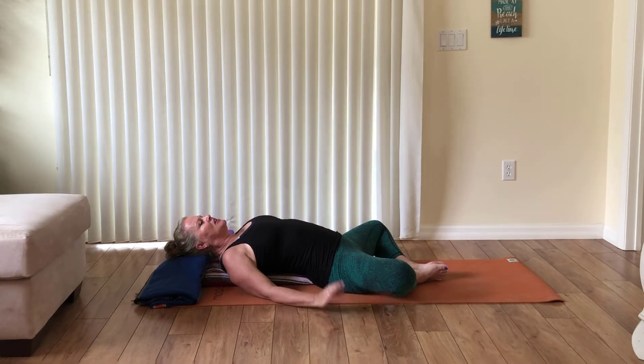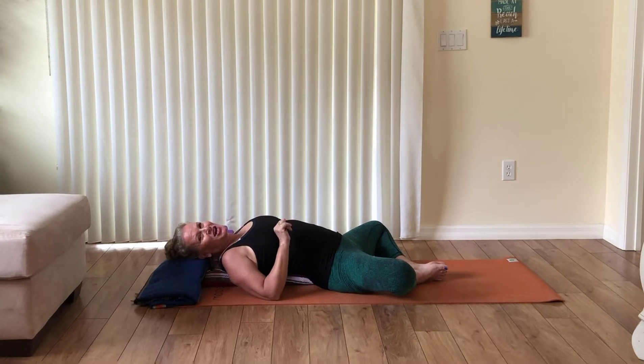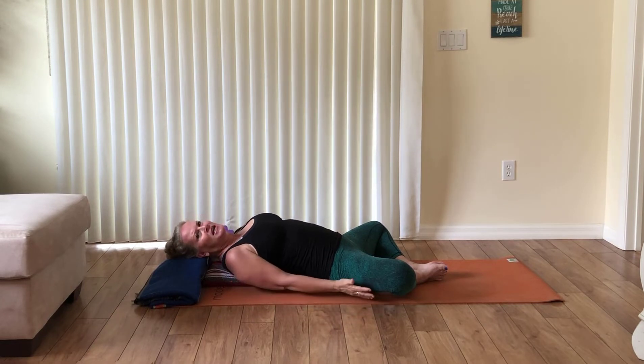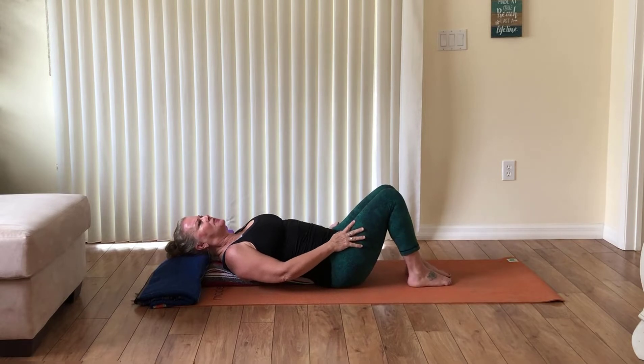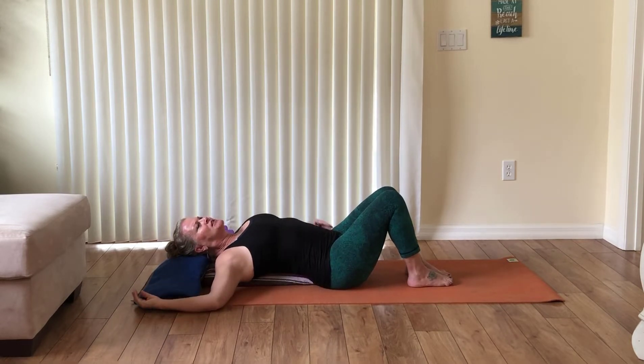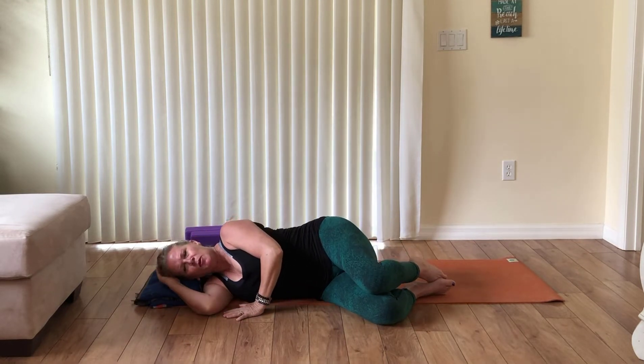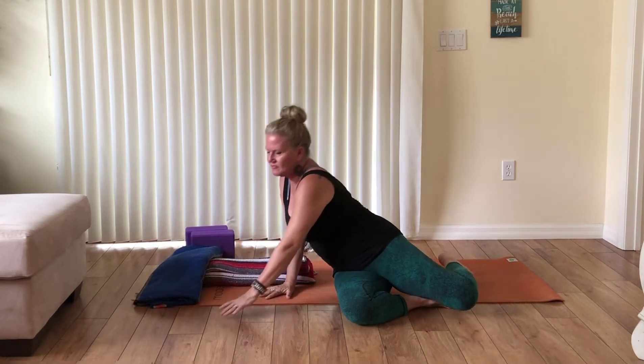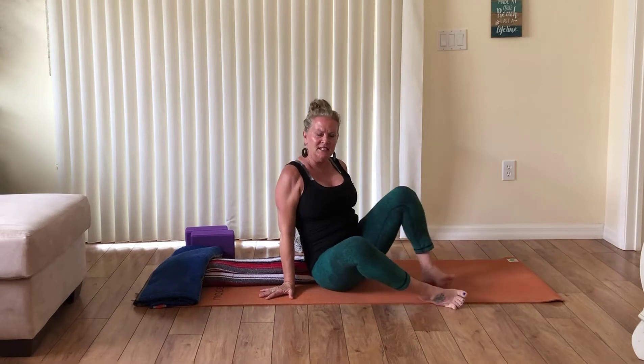Notice what it feels like. If anything I suggest doesn't feel good, choose not to do it — do what feels good in your body. Use your hands on the outer thighs, bring your knees up and together, reach your right arm over to the side, and roll onto the right side of your body. Rest for a moment — maybe your left hand lies in front of your heart. This is supported fetal pose, and it reminds us that in our yoga tradition we are designed to be happy.